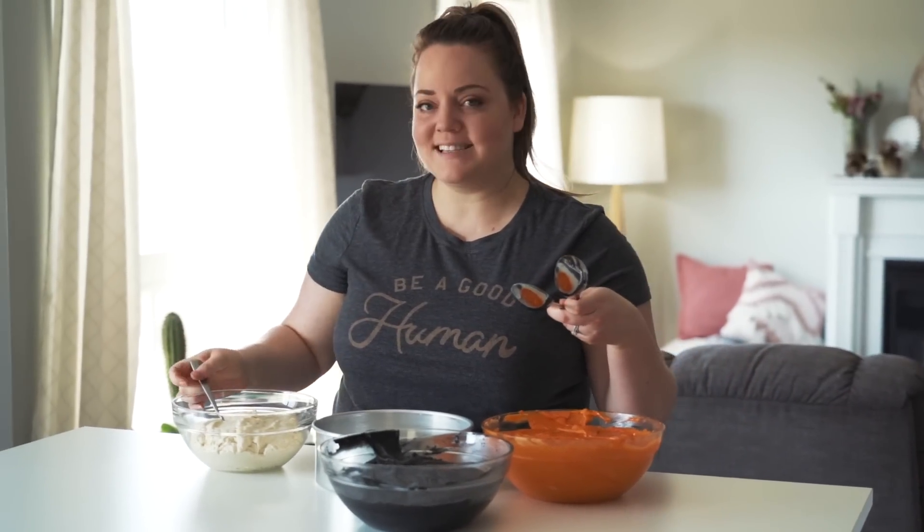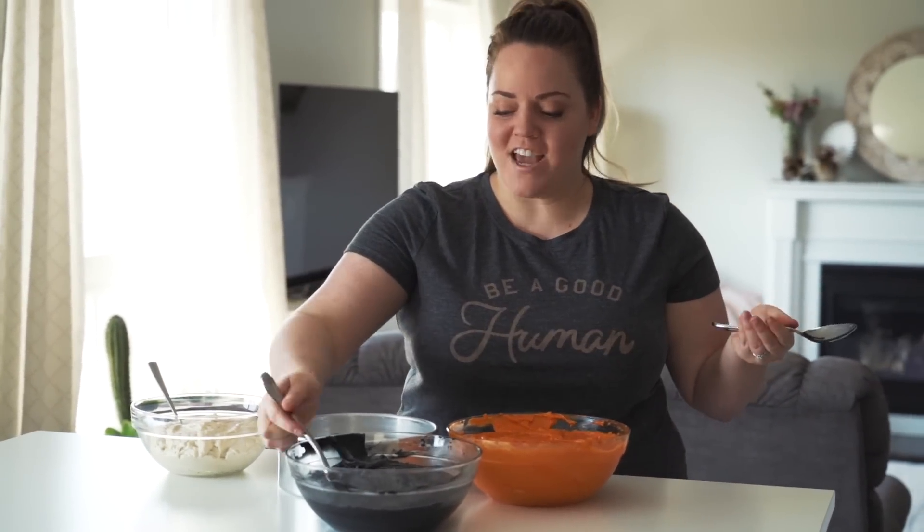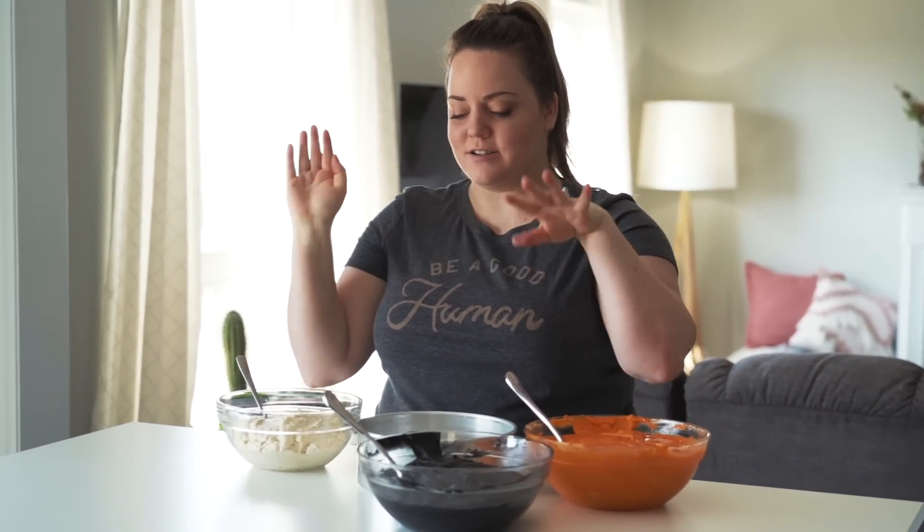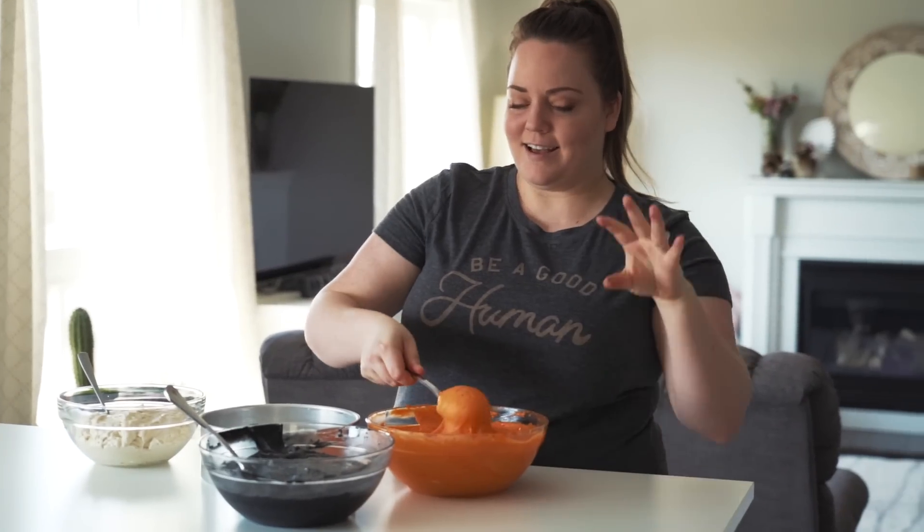As far as inside surprise cakes go, this one should be a fairly easy one. I think the key is you just do a dollop of each color alternating in the center of the cake pan, and then it kind of spreads out as you put the next dollop on top to create tiger stripes.